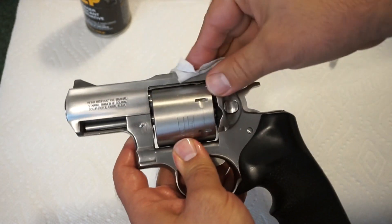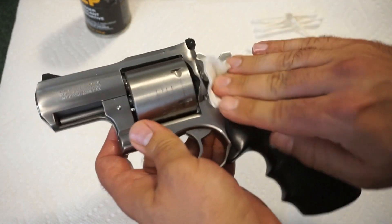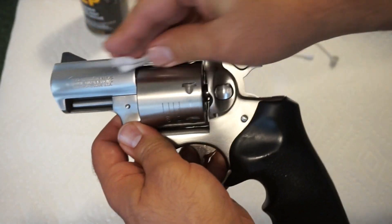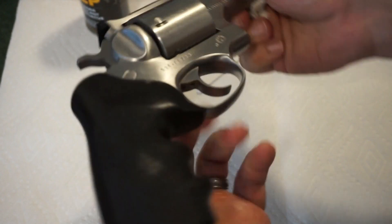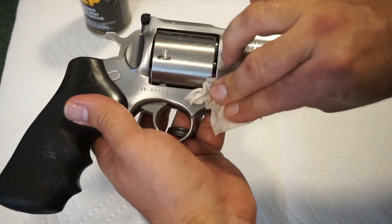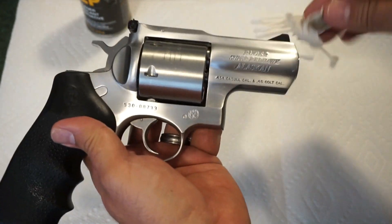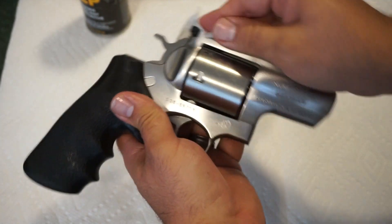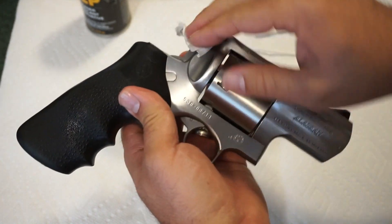Take your lightly oiled cloth and wipe the whole revolver off to finish up. There are probably some specific lubrication points you want to focus on — chime in below if there's anything else you recommend I do to this revolver. It isn't too dirty, and I cannot wait to take it out to the range.